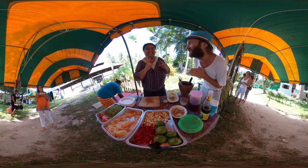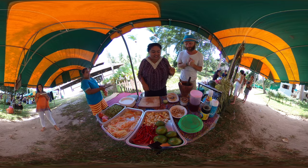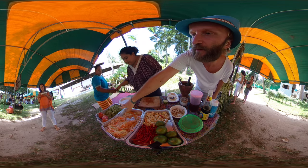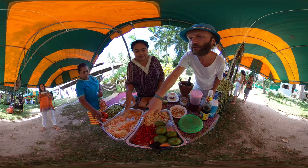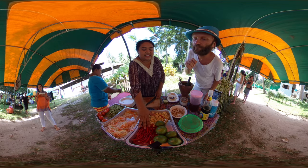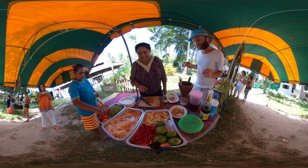Today Chico is going to show us how to make papaya salad. So what do we need? We have long beans, tomatoes, papaya with carrot, and this is the spicy garlic and chili. We need both of those because we're going to do a spicy salad — a delicious spicy salad.